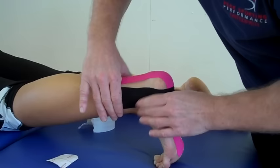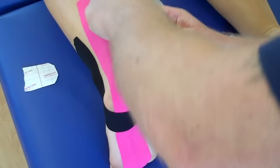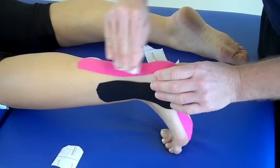And the same on the medial side. Again peel the tape off and literally on the medial malleolus, no stretch on the tape. And just work that down like so. Then with a little bit at the end of the tape, just literally apply that and warm it up. And I'll be taping using functional tape for plantar fasciitis.